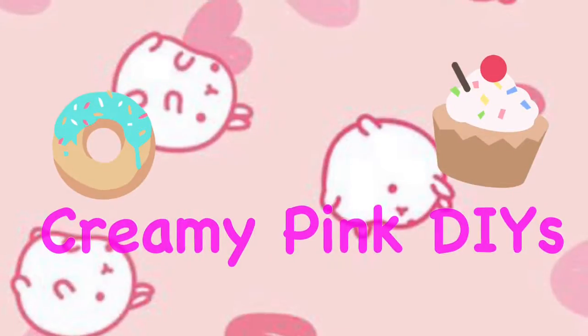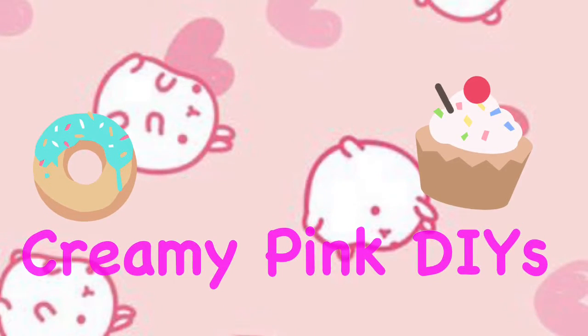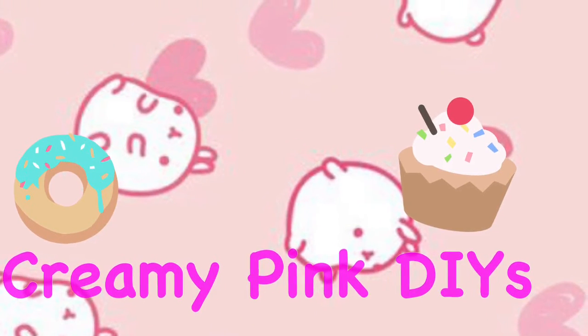So that's our end of our video and thanks for watching Creamy Pink DIYs. Thanks.